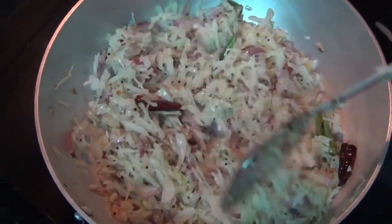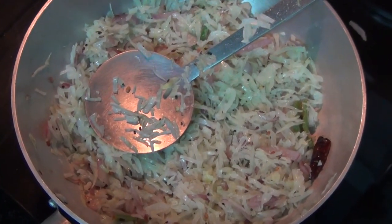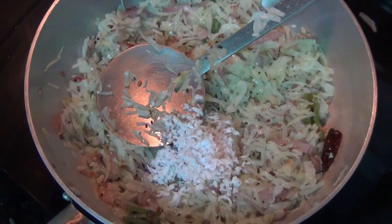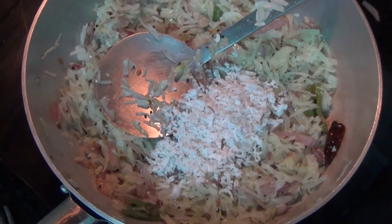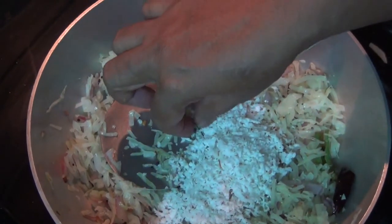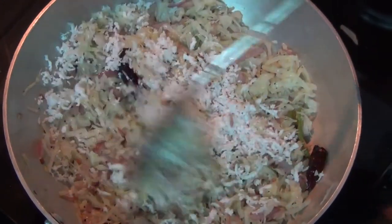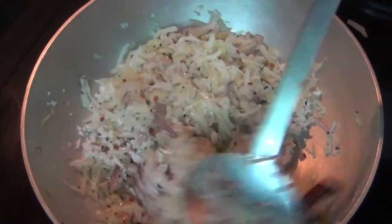It is very easy to make the soy sauce. Now we will cook everything at the same time.